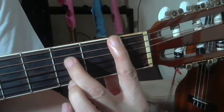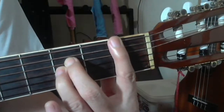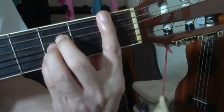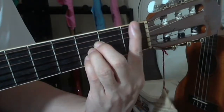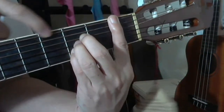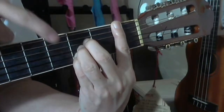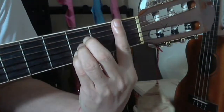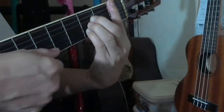Your middle finger should be at the third fret on the fourth string, and then the ring finger on the third string at the third fret, and the pinky or small finger on the second string at the third fret. So for B flat you have three fingers at the third fret and your index finger at the first fret. The sixth string should not be played, so you only strum the lower five strings, starting from the fifth string.